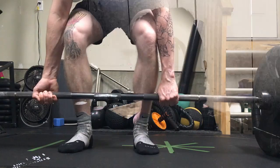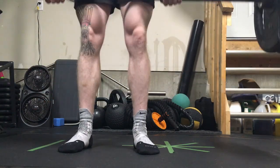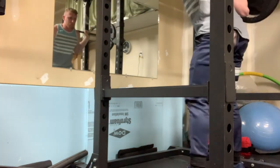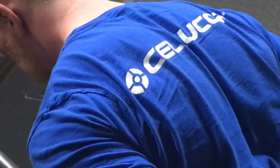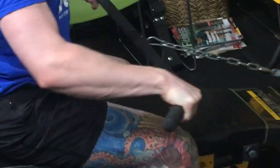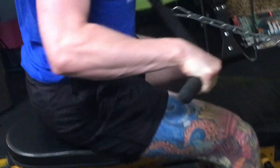Assuming you're taking deload weeks when you need to, working out at respectable training volume, eating enough protein, and sleeping enough — there are other aspects that can affect recovery too, like stress. Your body treats all stress the same, whether it's mental stress or physical training stress. If you're really stressed at work or with your home life, you might find you're not recovering as well, so managing your stress will also help.